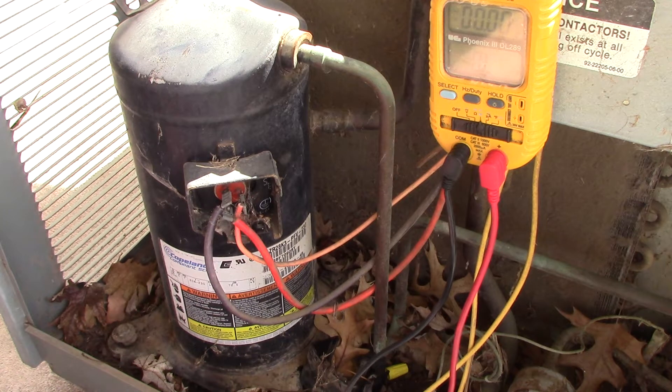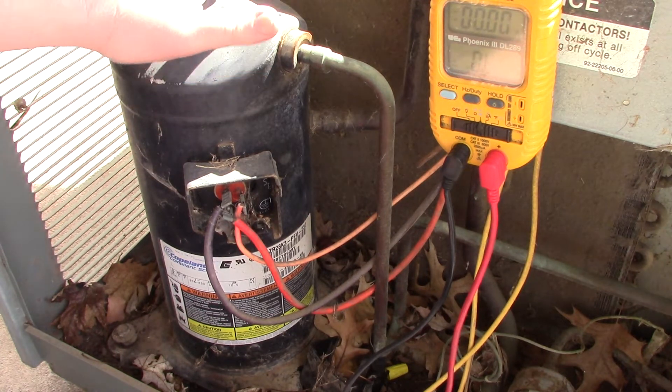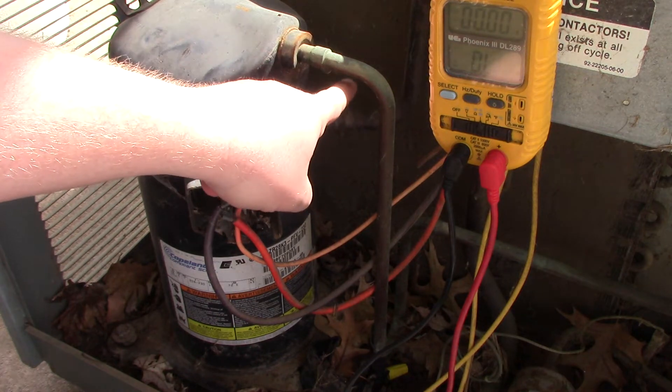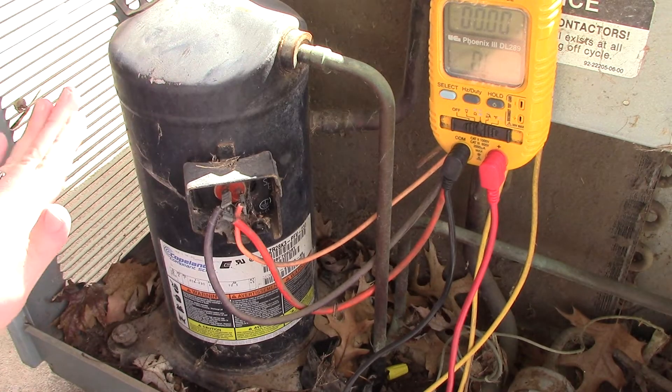In this video we're going to show how to ohm out a compressor for an air conditioner. If you get to where you turn your air conditioner on and the circuit breaker trips — if you've got a dirty condenser coil, really dirty — we have another video talking about that. A really dirty coil can cause the breaker to trip.